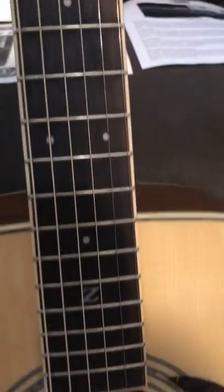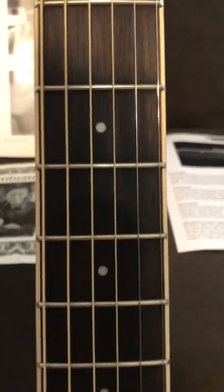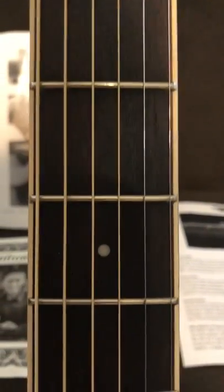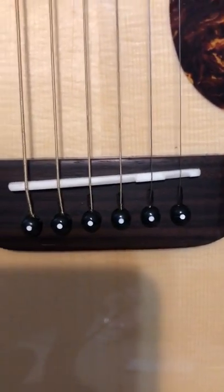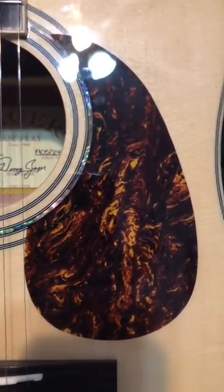The reason they call it easy-play is he's got about an extra millimeter of spacing between the strings. All the frets are hand filed. Hand filed bone nut. Pearl inlays — you can see that. And it's got a hand carved tusk saddle.